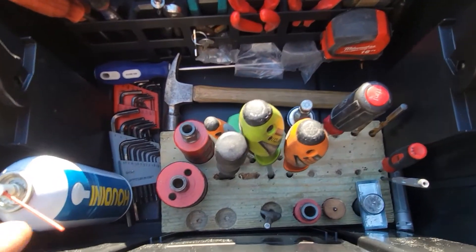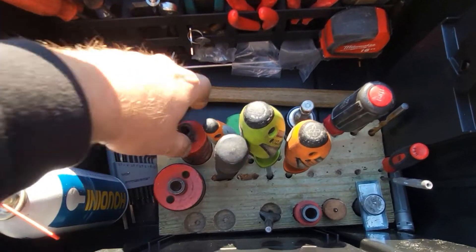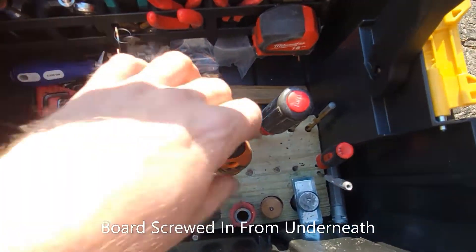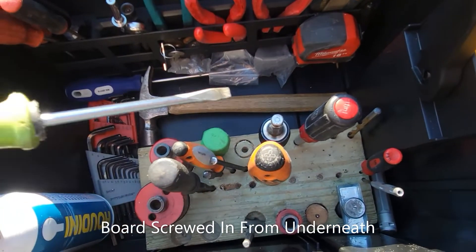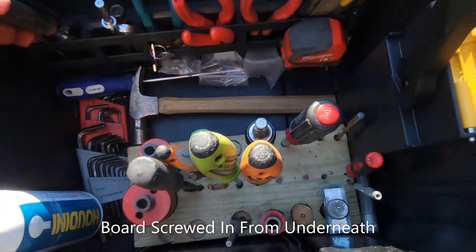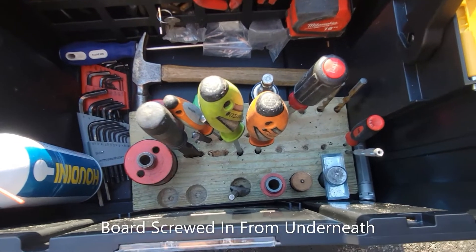Just basic allen wrenches. This here I just cut out a two by six, cut my slots in there, and everything fits in it. I need a Phillips, I grab my Phillips; I need my regular, I grab my regular; one inch hole saw — everything is kind of in a slot. If I keep this, I'm going to shrink this down to like half the size and compact it a little bit.